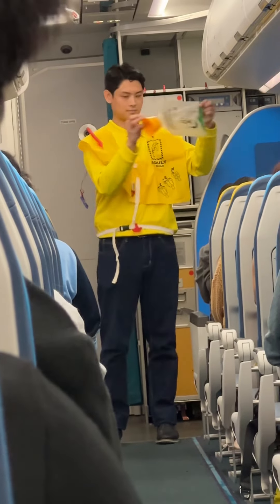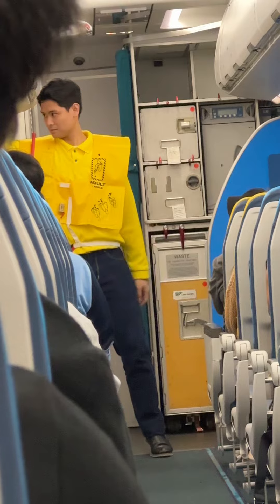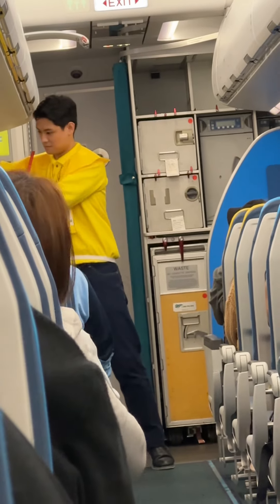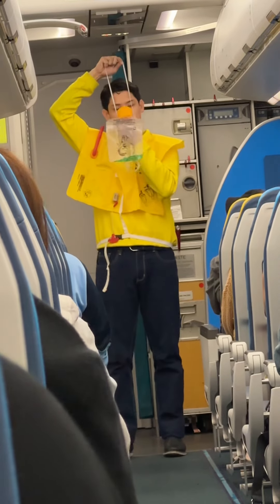In case of a rapid change in cabin pressure, oxygen masks will automatically drop from the compartments above you. Immediately grab the mask and pull it towards you. Put it over your nose and mouth.